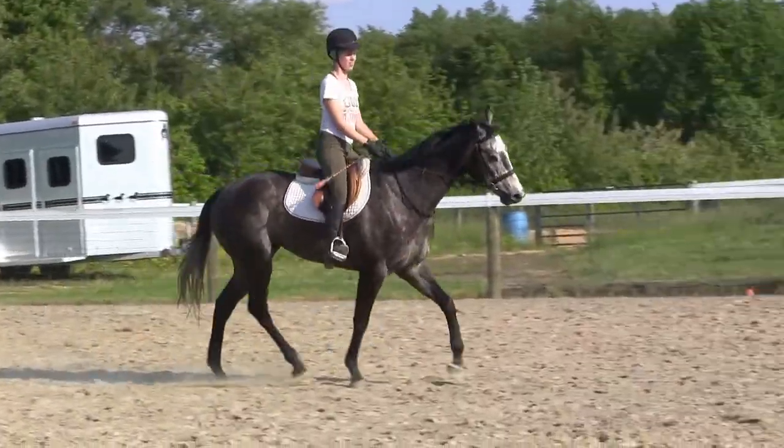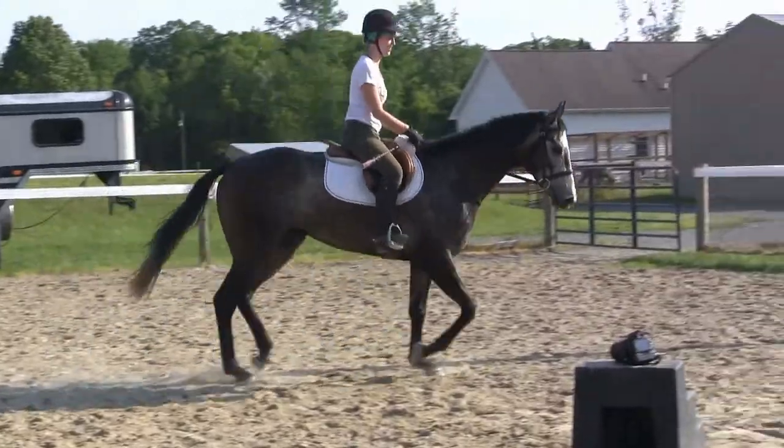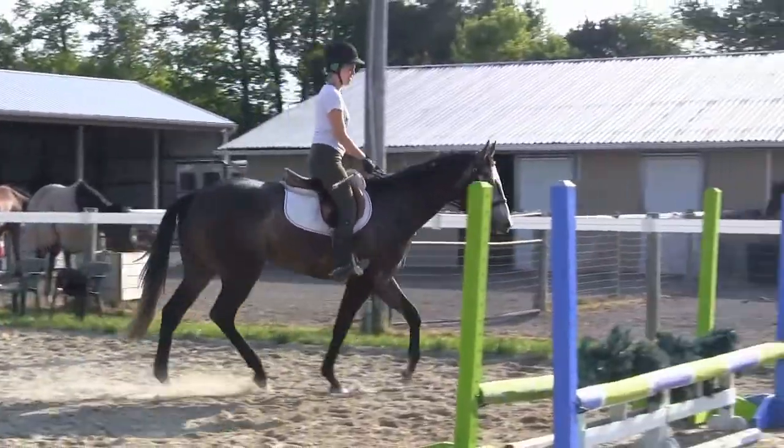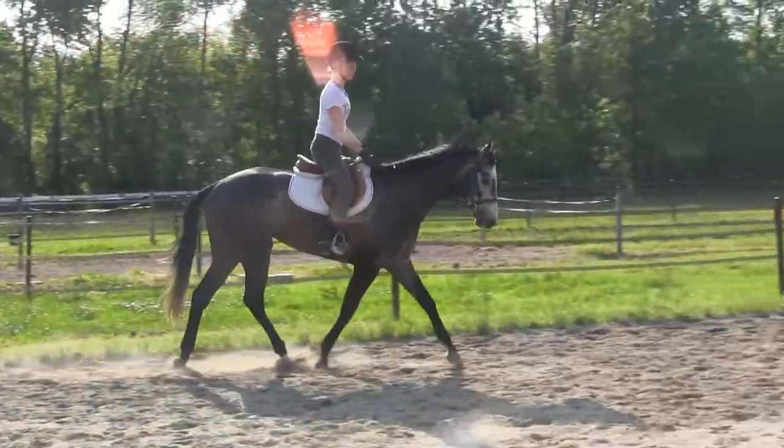Just sponge that right rein. There you go. Good. It's alright if you get that. Kick right leg. Good.